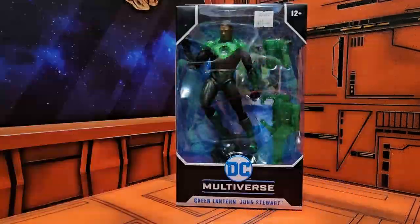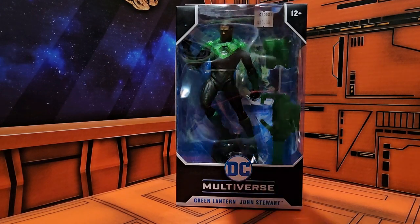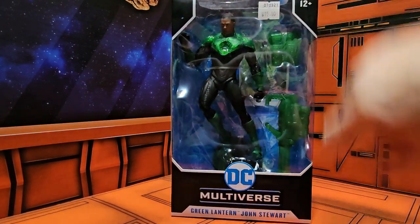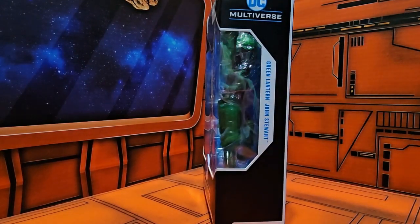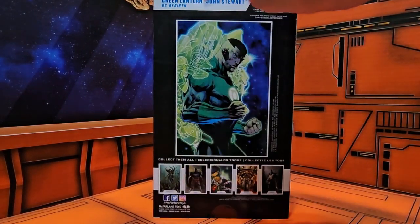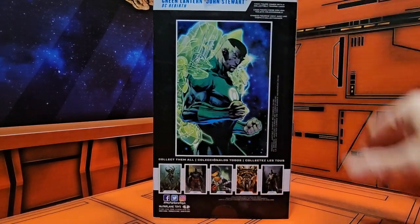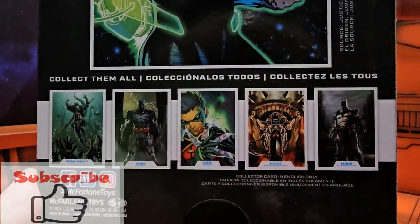Hello fellow collectors, today we're going to be talking about DC Multiverse Green Lantern Jon Stewart. This is a DC Rebirth version. On the back we have Green Lantern Jon Stewart DC Rebirth, you can see him, some artwork from the comics, and we can see some of the figures that were released at the same time.